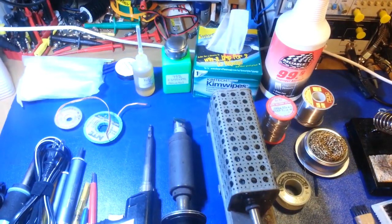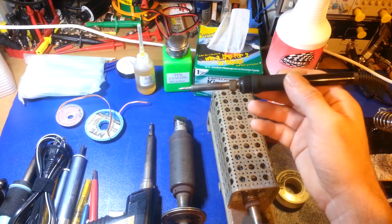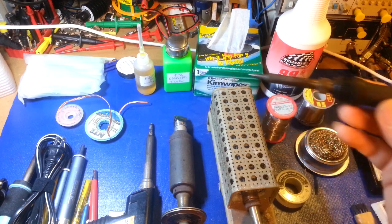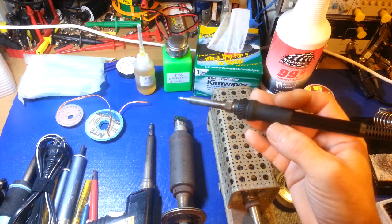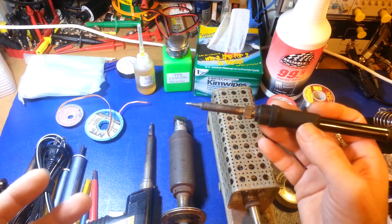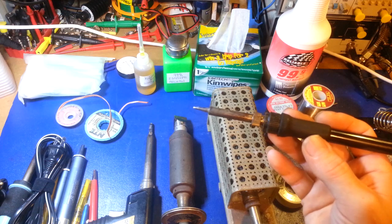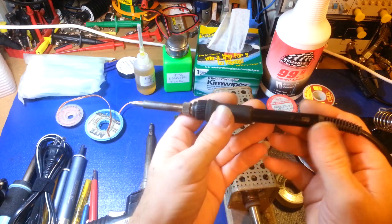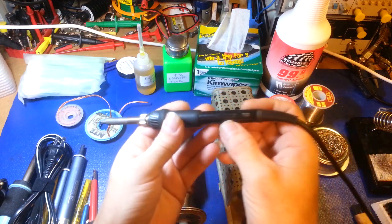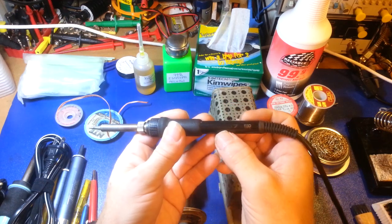A step up from that is a dedicated soldering iron station. This iron here is one of them and is probably one of my most-used daily drivers. This is a Hakko — you can get a bunch of different base power supply units. Right now it's attached to a Hakko 936 base, and this is a 907 iron — it's so worn from years of use you can barely read the label.